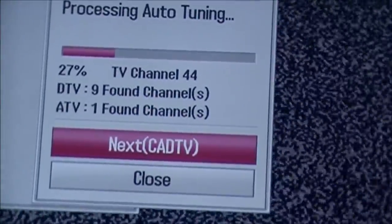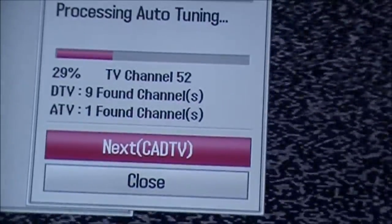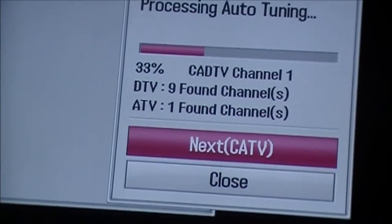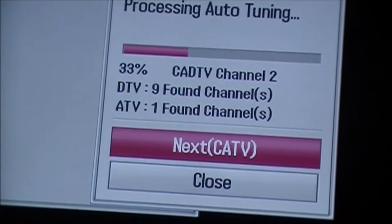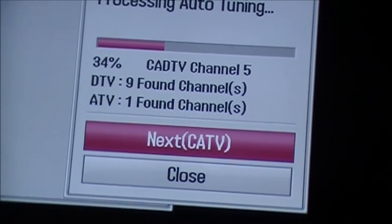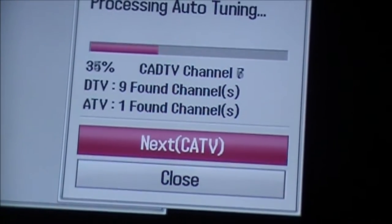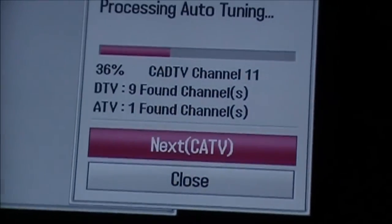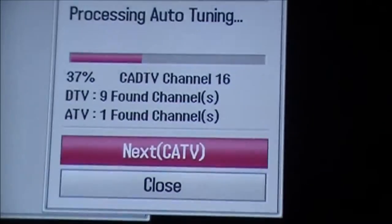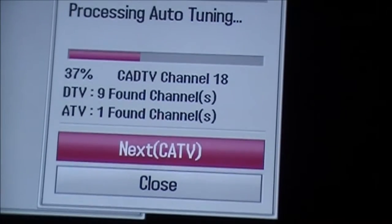For YouTube purposes, I don't claim to own any of the video or audio on this video — it's for fair use or educational purposes, just to see how many channels I get with an aerial strapped to the ceiling of a transport trailer without being outside, and how good the reception is. That aerial is actually a hundred mile range, so we'll see how many channels I do get. I might just get the same amount — 13.